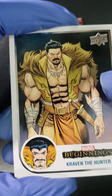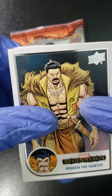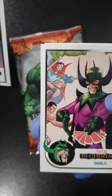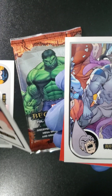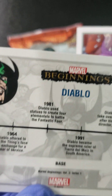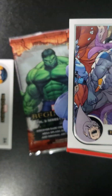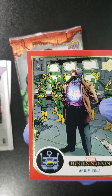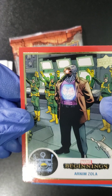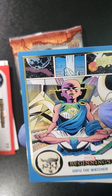We start with a Kraven the Hunter. I don't know about you guys, but I'm excited about that new Kraven movie coming out because it's looking good. We got a Diablo — it's a nice feel of a card, nice thick stock, interesting information on the back that explains where they showed up. This is a base card, Diablo. We got Tiger Shark. Moving along with Arnim Zola — something to do with Hydra, he's a Hydra.